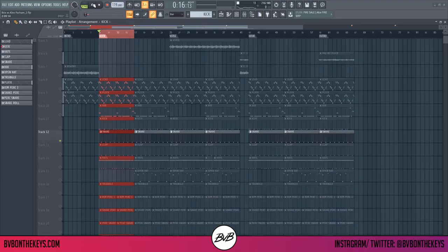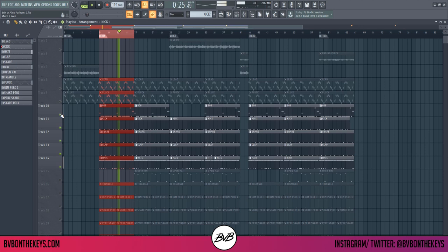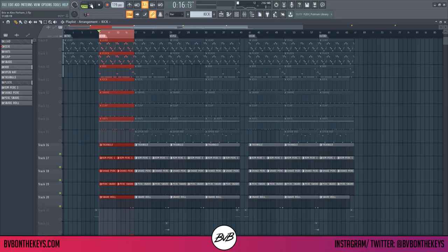I started with the basic snare, then layered it with a clap. Then the kick pattern to sort of match the 808 — I went back and forth with the two. I knew what I wanted in the bass line in my head, so I wanted to get that out as quick as possible, but I went back and forth and changed it with the kick. Then I had to add percs and an open hat.